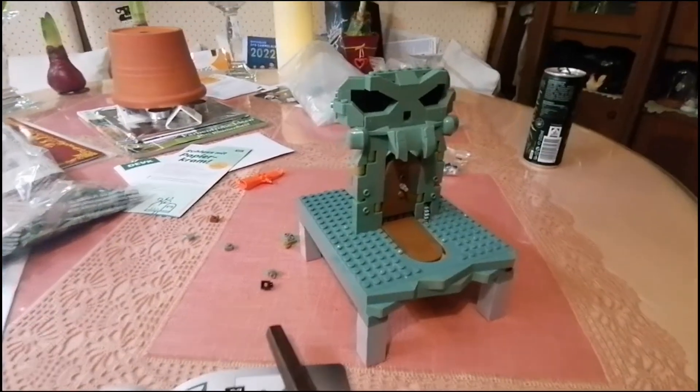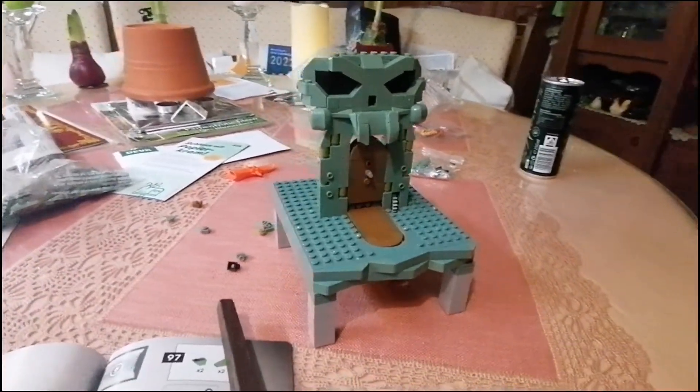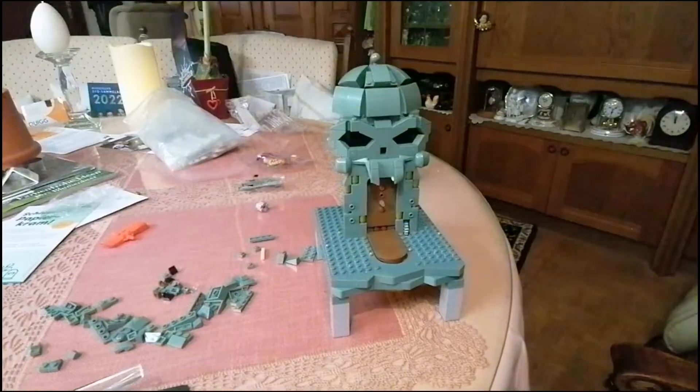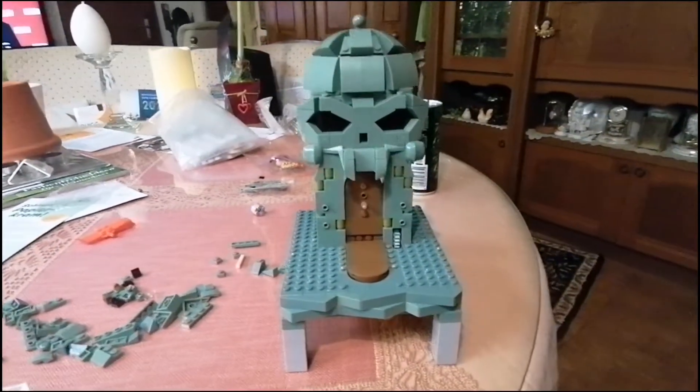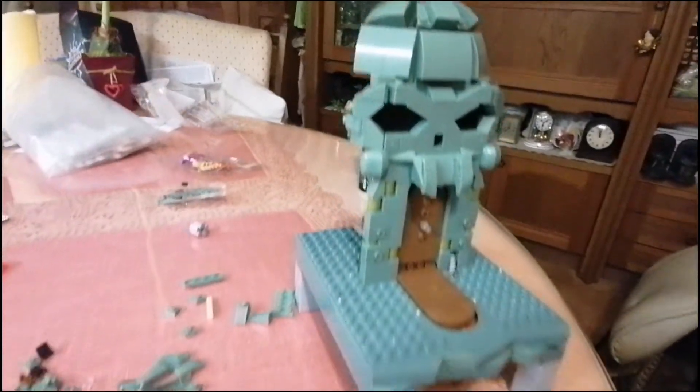Finde ich sehr cool. Und hier ist das tolle Gesicht – sehr ikonisch, dieses Gesicht. Wahnsinn. Und hier ist es quasi fast fertig. Die Krone und oben der Zipfel – der hat mir sehr gut gefallen.